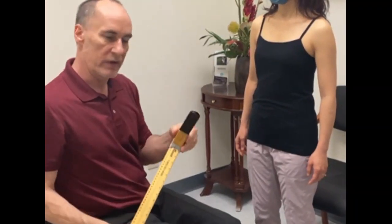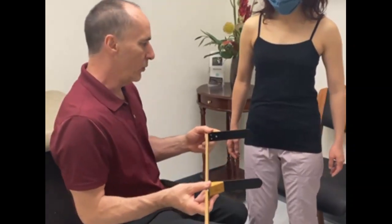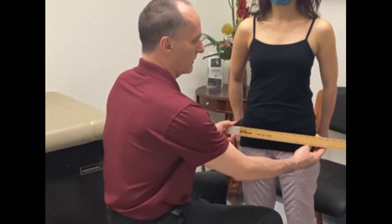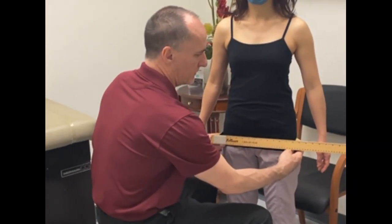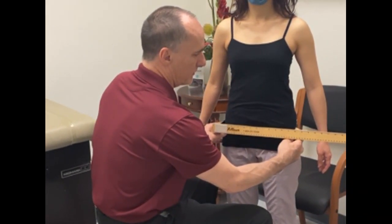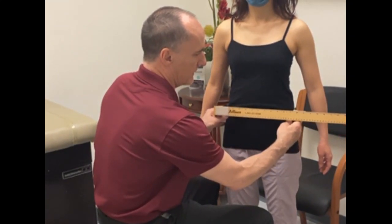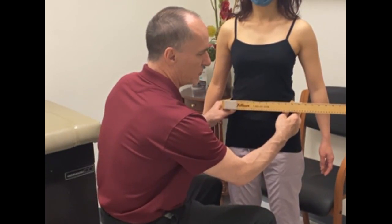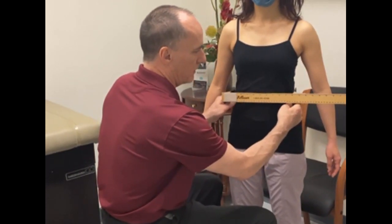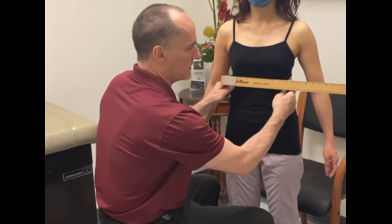For the remaining measurements, use your MO gauge at the same levels and take a width measurement for each. So: greater trochanter, three-quarter hip, ASIS, iliac, waist with just a little bit of tension, costal, and xiphoid.